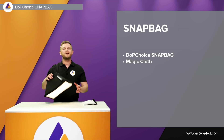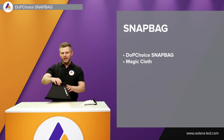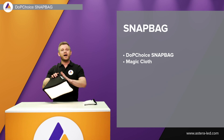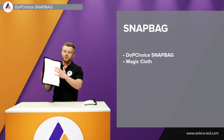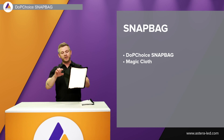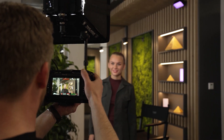As a third-party accessory, DOP Choice have also made a snapback for the Hydra Panel. You simply wrap it around with velcro straps, put it down in the frame, and you have the snapback with two different magic cloth options — the magic cloth and a half cloth. We used it on a shoot where we mounted the Hydra to a camera via cold shoe and used the DOP Choice snapback to give the model a soft, nice light.